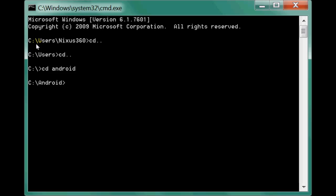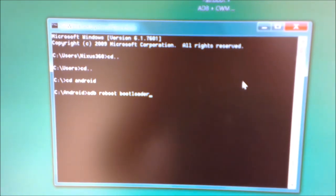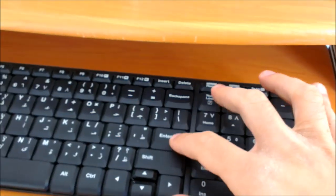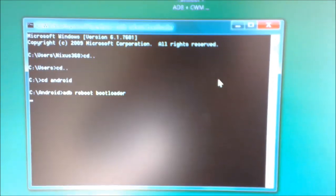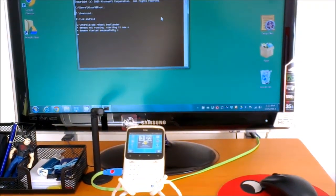What we need to do next is type: adb space reboot. Once you have written the command, press Enter. We have given the command to the computer to restart our phone.